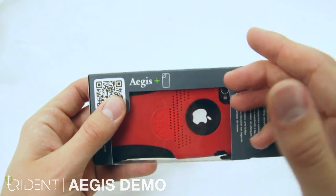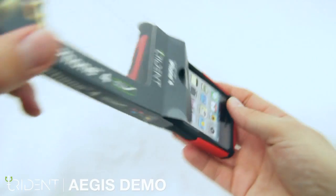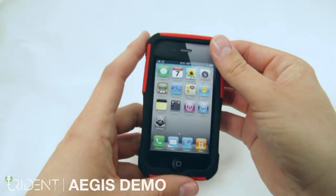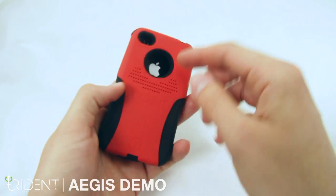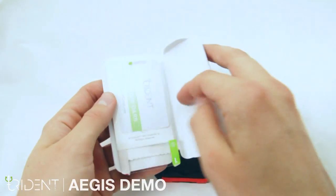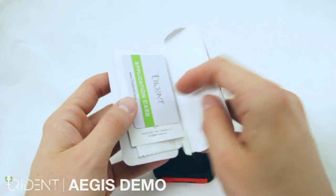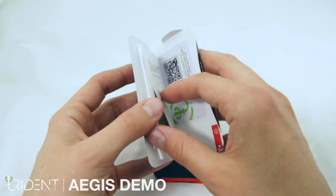The Aegis comes with a screen protector. Open it up and simply pop out the cardboard iPhone screen. You can apply pressure to the back port and the contents will pop right out. Inside you'll find the screen protector, an application card, instructions, and a soft lens cloth.